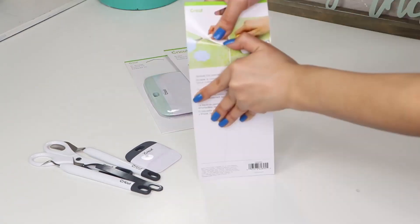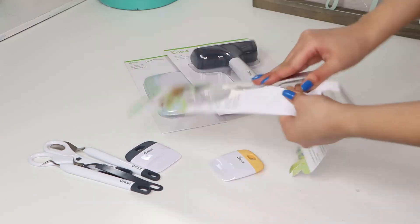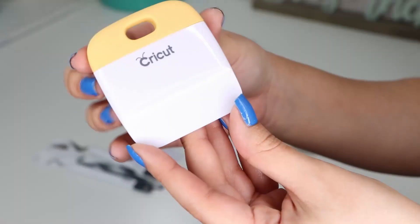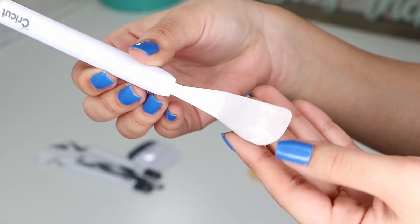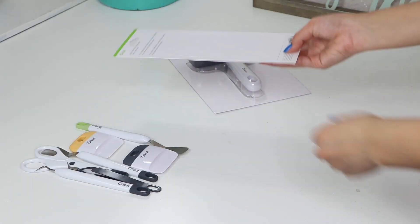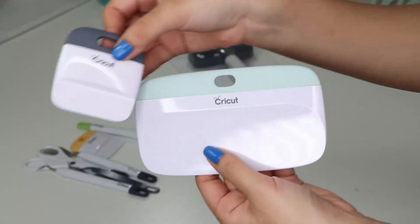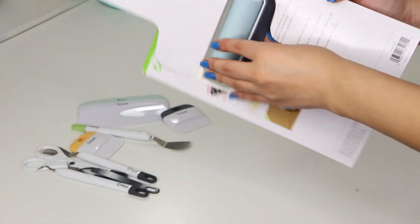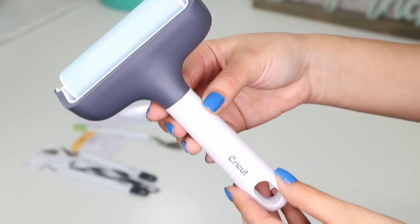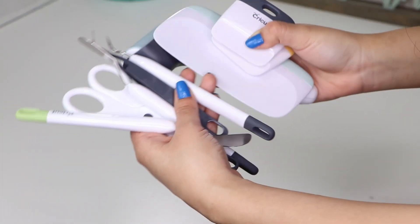Then I got this pack with another scraper and spatula because when I got all of these tools they were on sale for like 60% off so they were a great deal, plus I thought it wouldn't hurt to have a couple of extra tools just in case. Next, I got a bigger scraper to use for larger projects. Lastly, I got a brayer which is nice to use to roll your materials flat onto your mat.